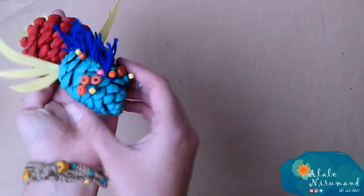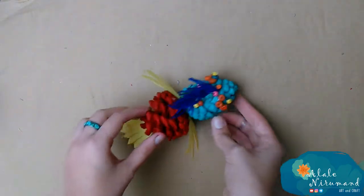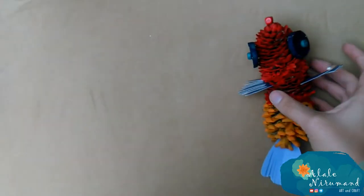Very easy to make. If you like my video, please subscribe to my channel, give me a big thumbs up, and comment down below. Love you always and see you next time. Bye!